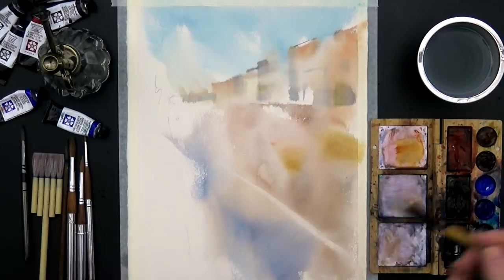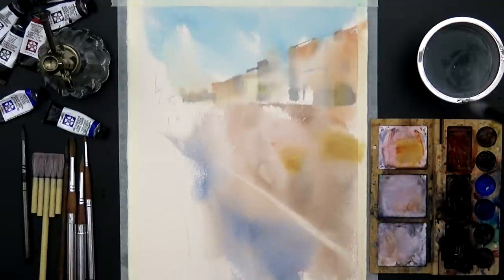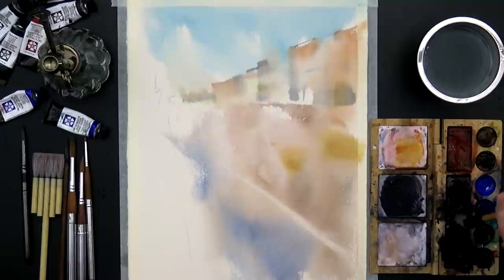Like you can see, we have almost nothing. So now it's the shadow time. I'll switch to the calligraphy brush and make the big dark mix.